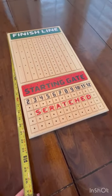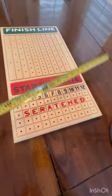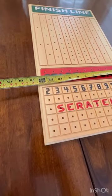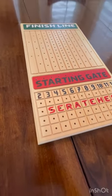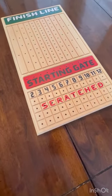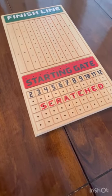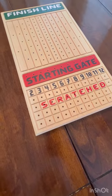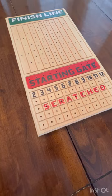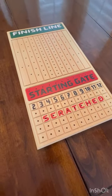If you're curious about how big it is, it's about 21 and a half inches long and about 12 inches wide, so it doesn't take up too much space and can store pretty easily. The tokens don't come with it — you can use chips, buttons, or whatever you want, but you'll need a lot of them when you have a lot of people playing. Okay, enjoy — hope you get to the finish line!